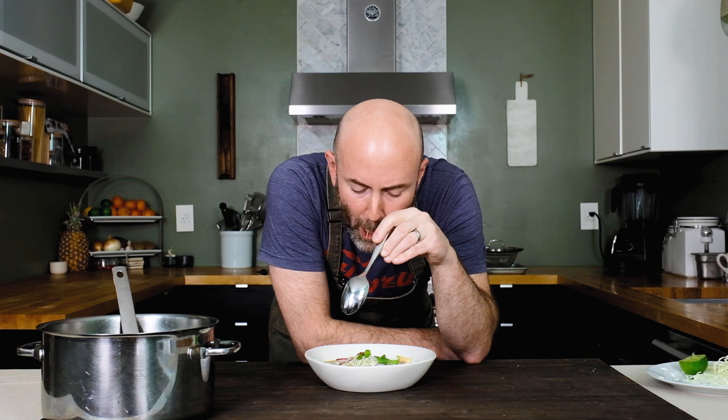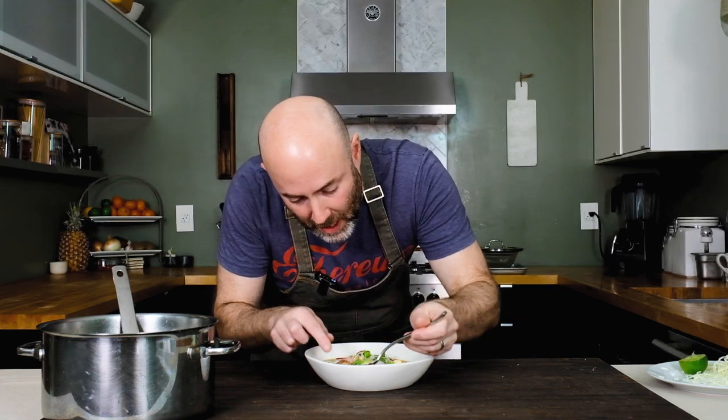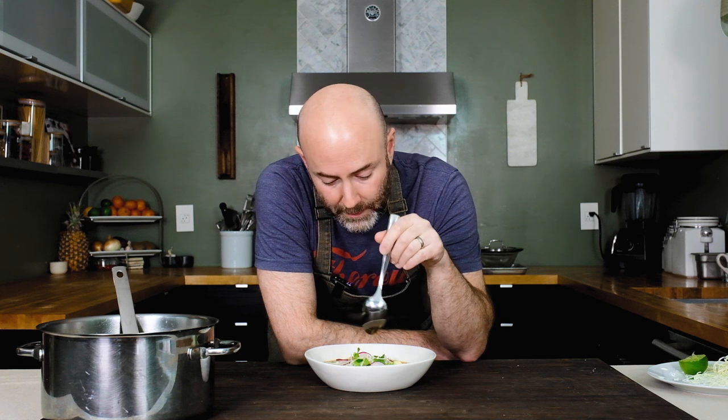I'm ready to dig in. I've been waiting for this pretty much all day. This is fantastic. It's like the perfect soup for any season. The tomatillo and the green chilies make it bright and tangy, especially with the fresh vegetables — the cabbage, the radish and the avocado on top. It's perfect for warmer weather, but the hominy and the chicken broth make it super comforting. I can eat this pretty much any time of year.